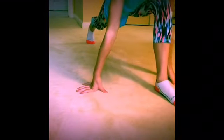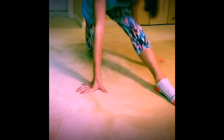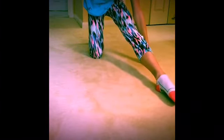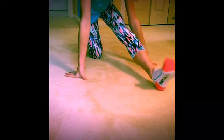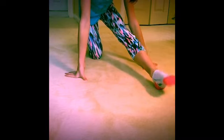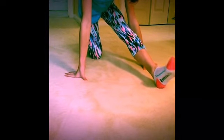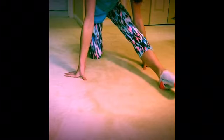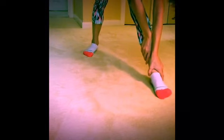Go into your left lunge, lean back, flex and point five times like the other leg. Stretch up — this will help you get into your split.